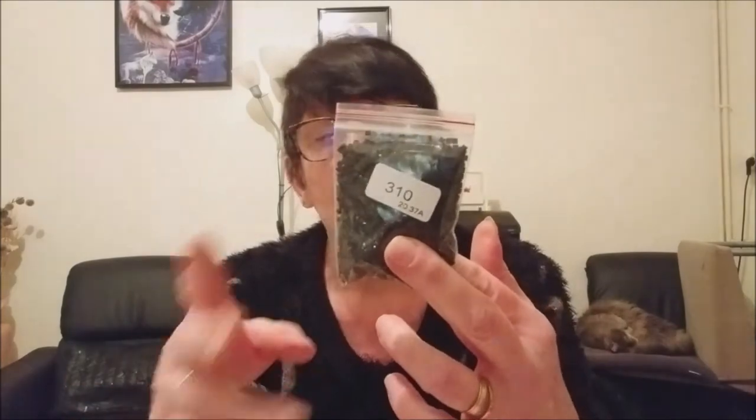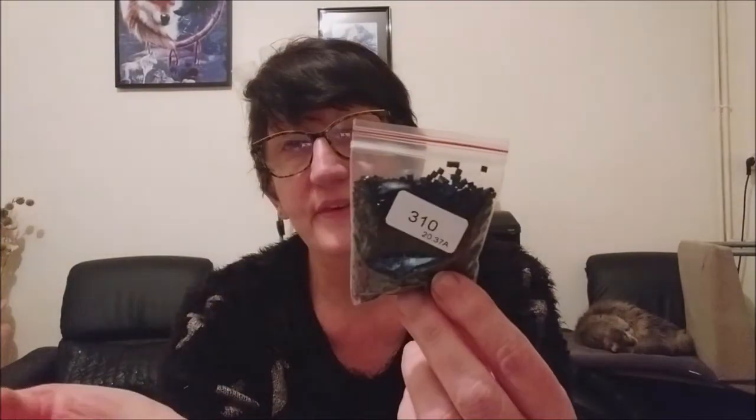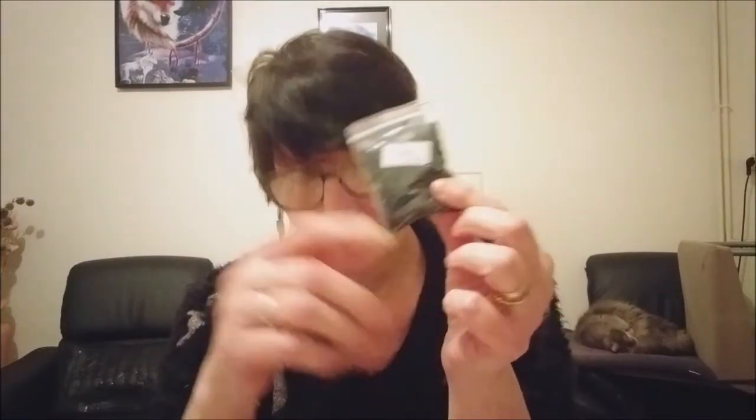Toutes les perles sont rangées dans des sachets zippés comme ceci. J'aime bien ça, car une fois le kit terminé, je remets directement les perles restantes dans le sachet zippé. J'ai déjà la référence dessus donc je n'ai pas besoin de remettre une étiquette — c'est un gain de temps. Le 310, c'est le noir, et j'en ai beaucoup à faire en ce moment.